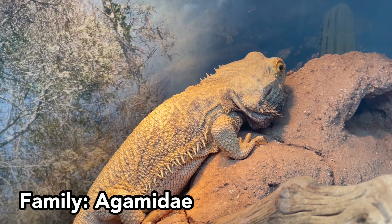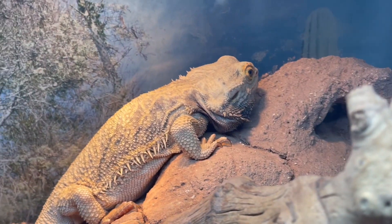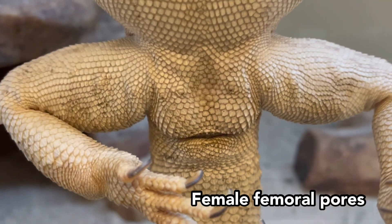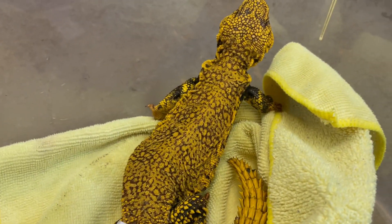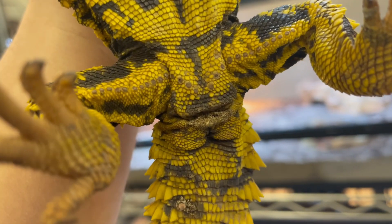In family Agamidae, the most commonly kept lizard is the bearded dragon. Like some of the previously mentioned lizards, males can be distinguished by having two hemipenal bulges on each side of the tail base and much more prominent femoral pores than in females. Meanwhile, in the uromastyx, males tend to be larger than females for most species and are much more brightly colored. Males will also have a more prominent hemipenal bulge and femoral pores.